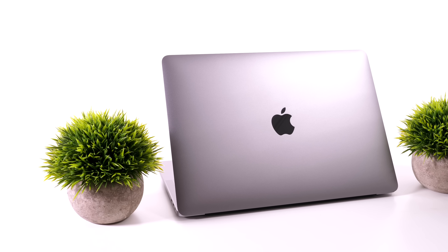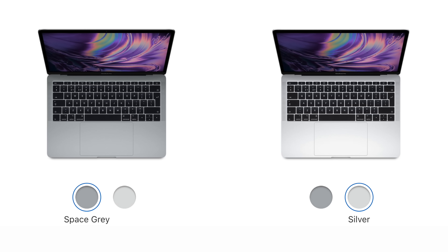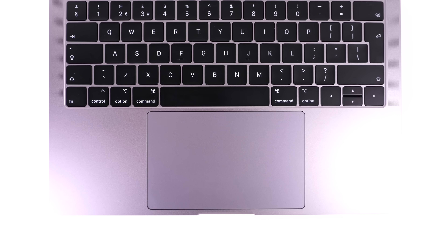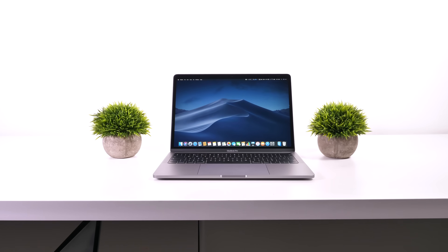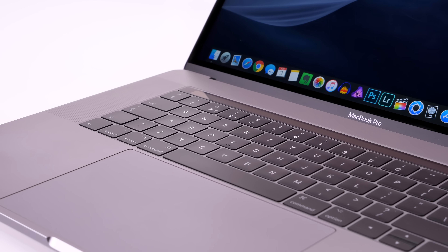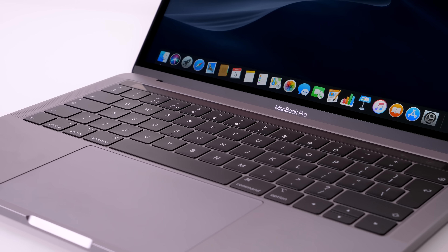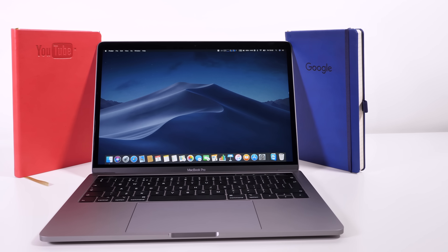Design-wise, the new 13-inch MacBook Pro looks identical to the 2017 and 2016 models. We get the same colors — space gray and silver — the same massive trackpad, and even the same weight. This is an amazingly well-designed laptop, definitely my favorite design. It looks even better than the 15-inch model, and the 13-inch form factor is clearly what Apple had in mind with the 2016 redesign. The only thing I'd change would be thinner bezels.